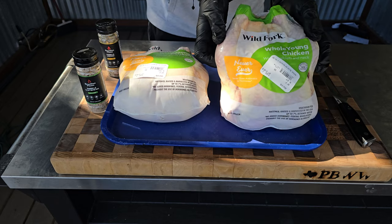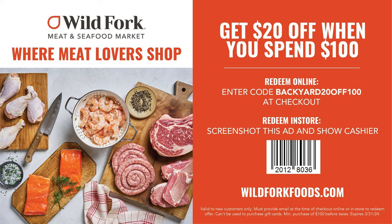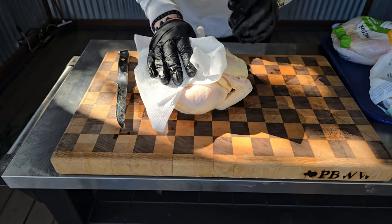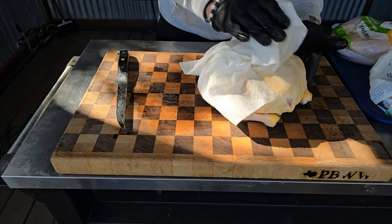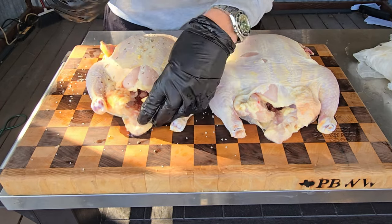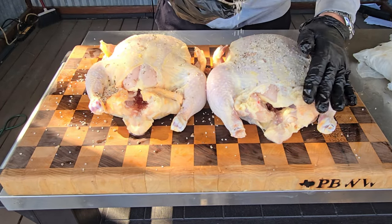This one's going to get started with two Wild Fork chickens — you can grab these at Wild Fork or wildfork.com. I do have a 20% off $100 code down in the description, otherwise just grab two birds at your local market. The first thing you want to do is open them up and dry them off completely — you've got to make sure you dry them off 100%. Once dried off, I've got some Brazilian rub here. Apply that as the base coat, rubbing the bird top, bottom, underneath the wings and legs. No binders needed — you'll get enough rub to stick.